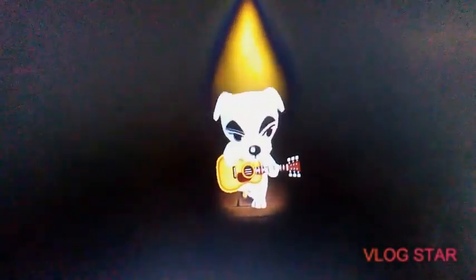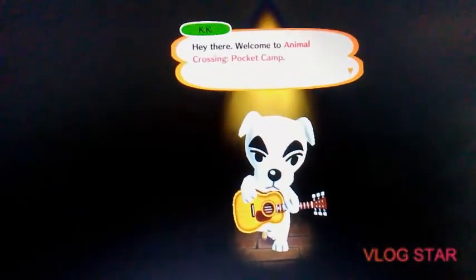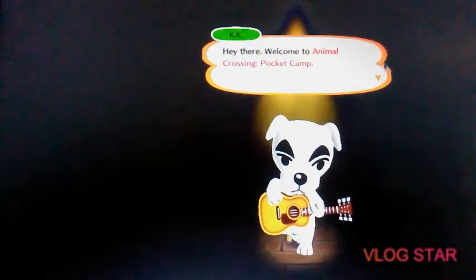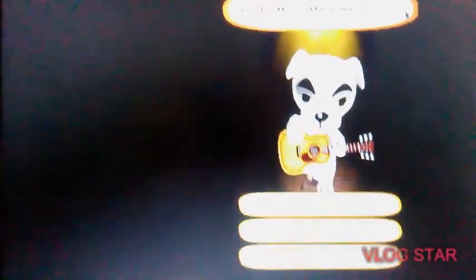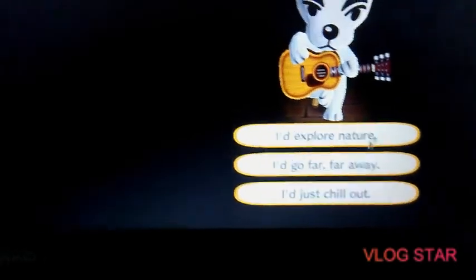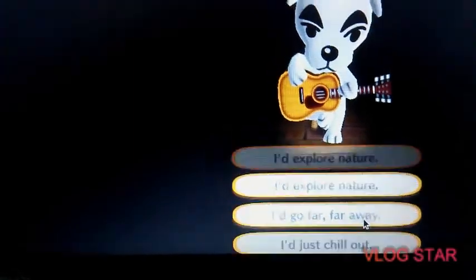We're greeted with DJ KK — hey Spider! Welcome to Animal Crossing Pocket Camp. Their voices haven't changed over the years. I think this game is pretty new — I think it came out last year. I'll explore... I'm more of a shopper type.